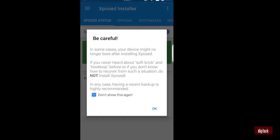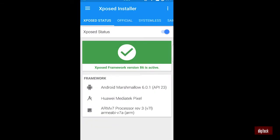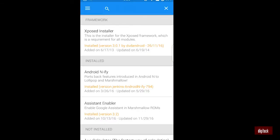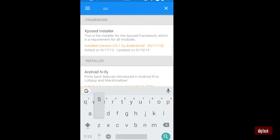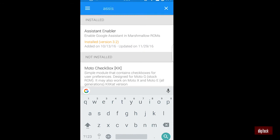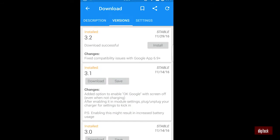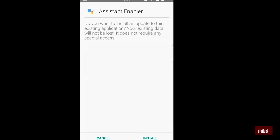After rebooting, you'll have the Xposed app installed on your smartphone. Follow the directions, and when it shows a warning click OK, then go to the Downloads option. Search for 'Assistant Enabler' — you will find it there. Click on it, go to Versions, and download the latest version. I've downloaded version 3.2. Install it.